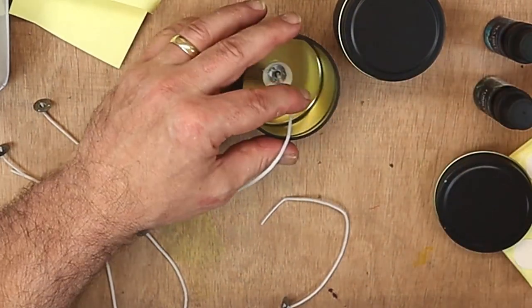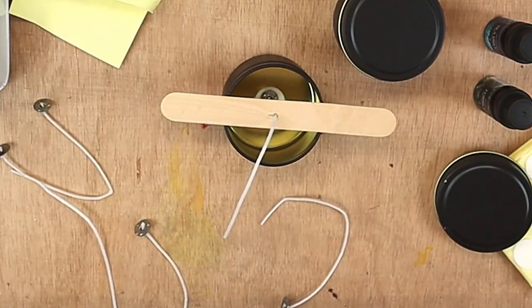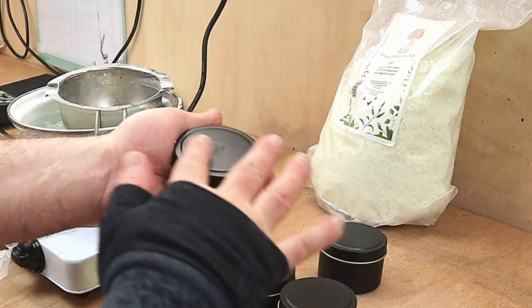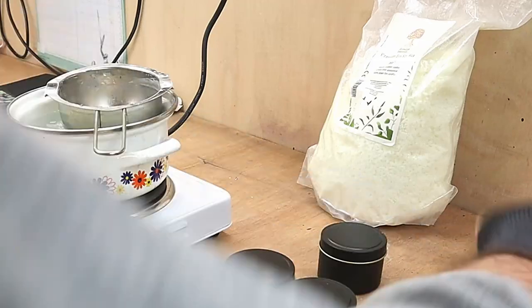I'm giving that a good push down and then let's see if that works. Oh look, works a treat — ideal that is. I'm also going to personalise each one of these with some stickers around the outside and on the lids as well.